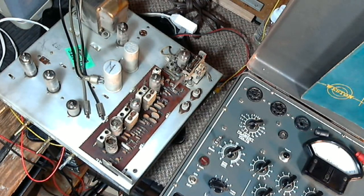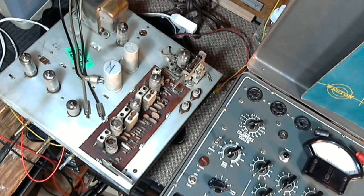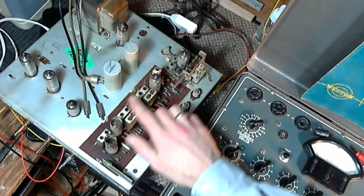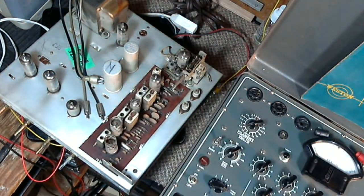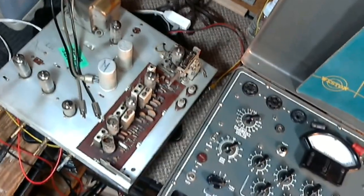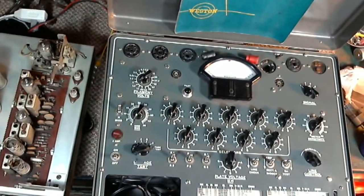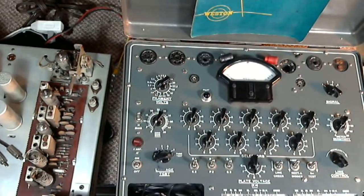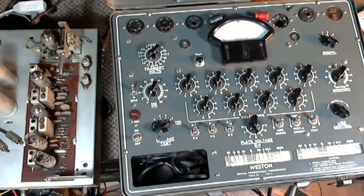Hi and thanks for joining me in my shop where I'm working on this radio. I'm going to be testing the tubes in it. I already know the audio section appears to work, and obviously the high voltage power supply must be working through the audio section. What I don't know about are these radio tubes — the radio is not producing anything. So I'll run through these five tubes and test them on camera, which I often do off-camera.